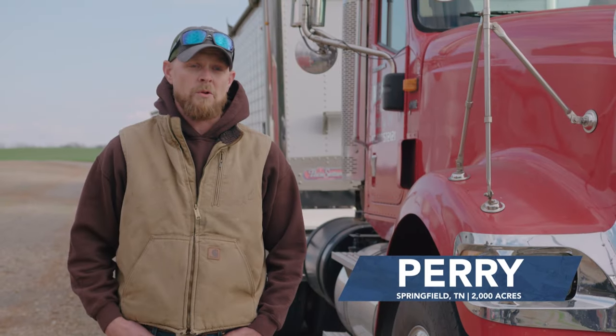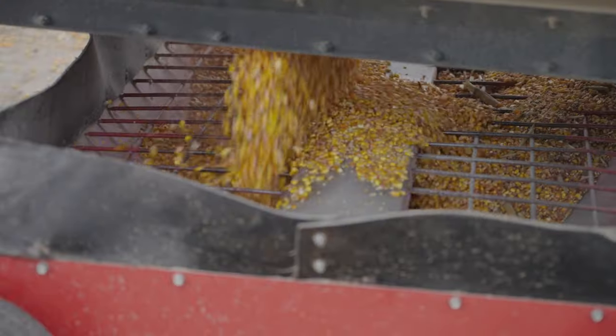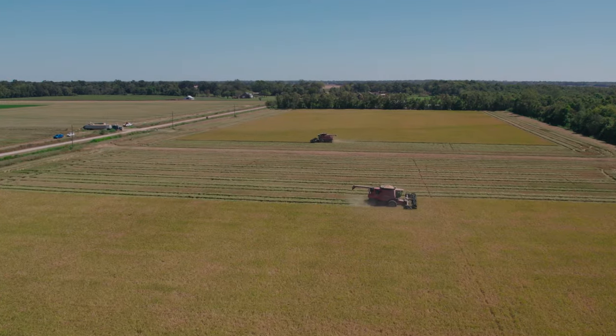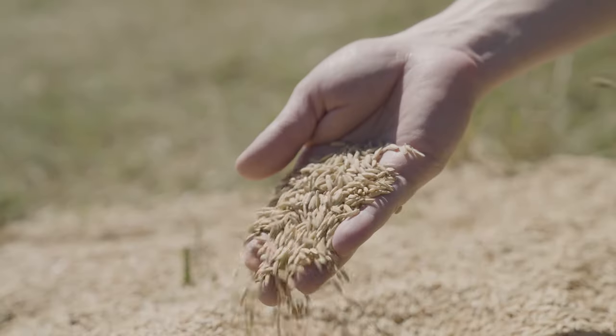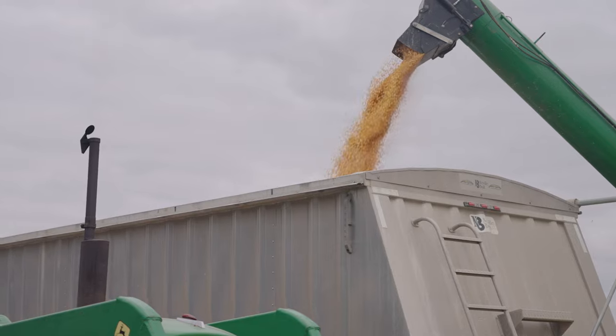We've been able to get in the field two to three weeks earlier, especially on corn — more acres with less machinery, just because you open up your harvest window. We can start earlier, we can go later. I can dry multiple crops. It's a versatile system.